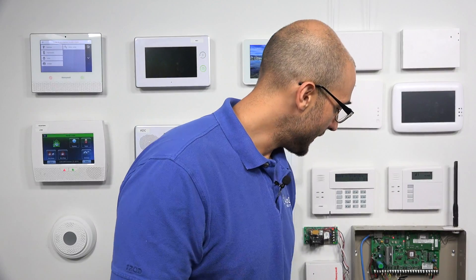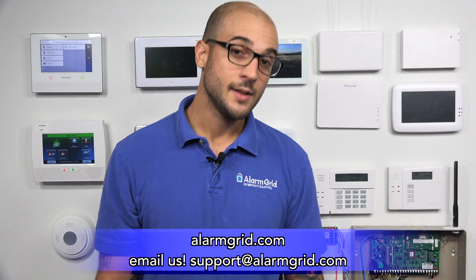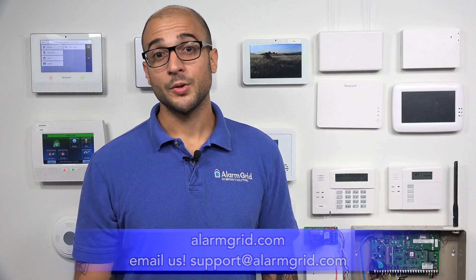That's how to wire a TelGuard to a VISTA system. If you have any questions or want to get a TelGuard activated, feel free to reach out to us. You can call us at 888-818-7728, head over to our website at www.alarmgrid.com, or send us an email at support@alarmgrid.com. If you enjoyed the video, feel free to subscribe and hit the notification button below. Thanks for watching, and have a great day.